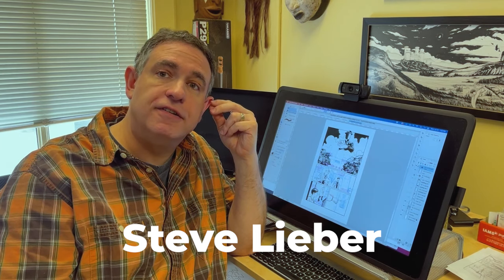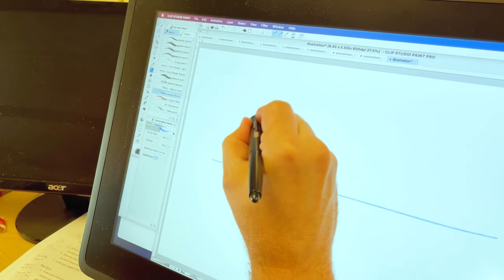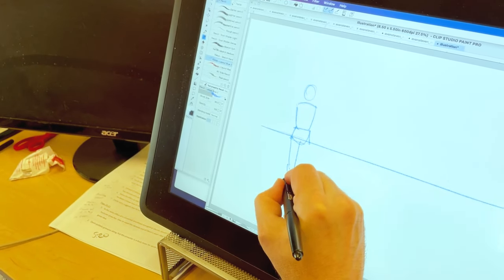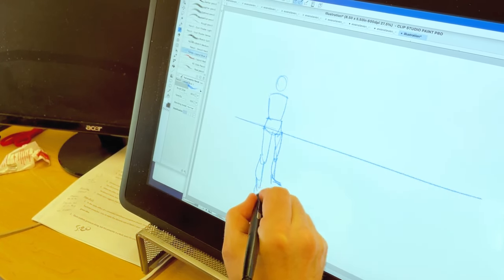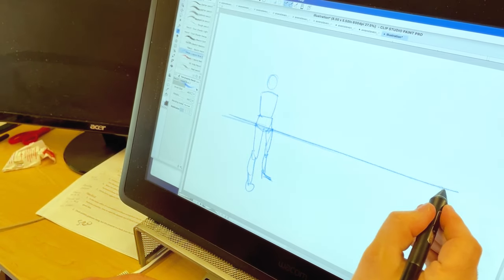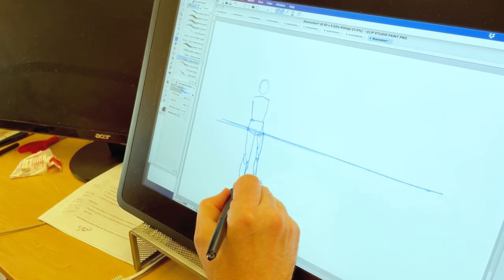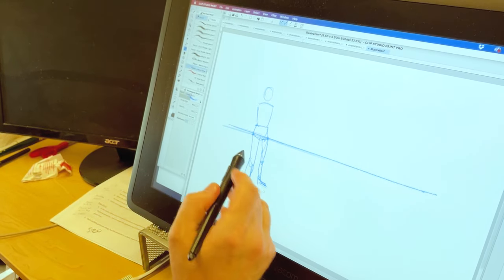It's a way of arranging figures so that characters all look like they're standing on the same floor and are all the correct heights. If I'm drawing a figure and I know that my eye level — the horizon — is here, say around the crotch area, if I want to put somebody further away from the camera, how do I make it look like they're the same size and standing on the same floor? By having the horizon cut through them at the same point as the initial figure.